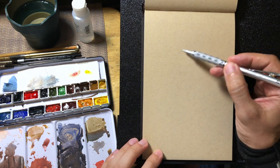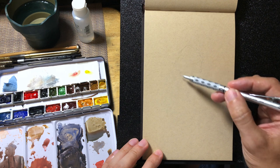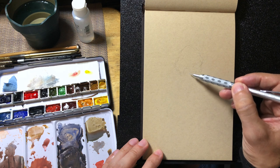Hello everyone, thanks for joining me. In this video we're going to get into a little bit of watercolor and gouache sketching in a mid-tone sketchbook.